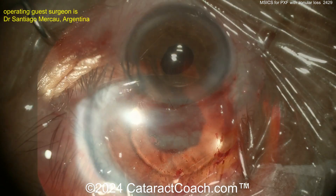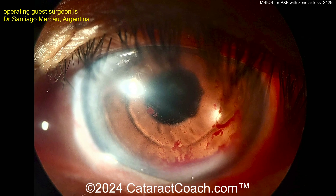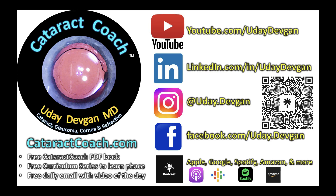Look — a round pupil, meaning you don't have any iris bulged up against the footplates of the AC IOL. Beautiful result. Here's post-op day one — that'll all clear up and the patient will be very happy. I like this case. Remember, check out our podcast — the top podcast in all of ophthalmology — it'll teach you to be a more successful surgeon.